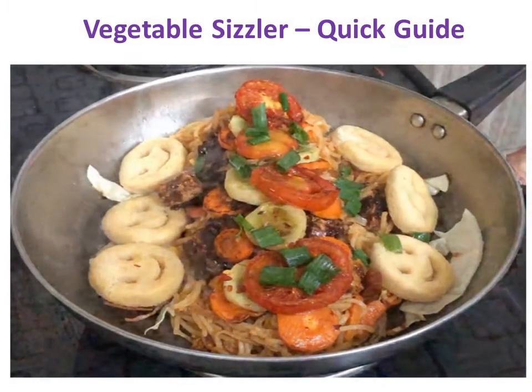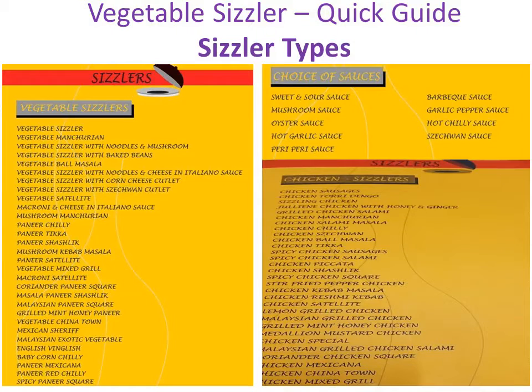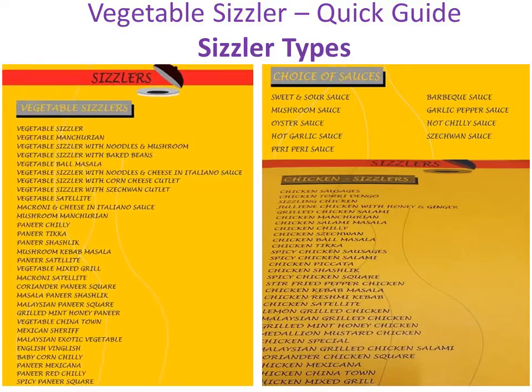Today I will quickly show you how you can make vegetable sizzler at home. There is a restaurant in Pune, India named Yana Sizzler. It serves a number of sizzlers. Here is the menu card. You can see that a sizzler can be made in different varieties with multiple combinations. You need to choose the things in which you are good at making. More on it after a little bit.